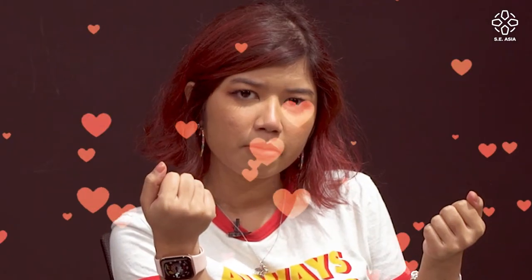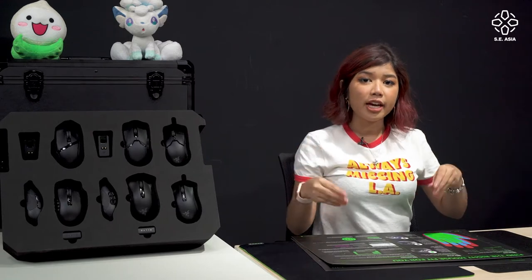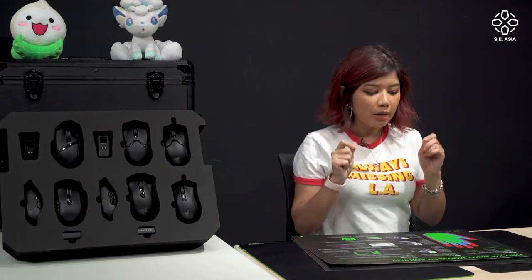Now that we know the sizes of our hands — you know what they say about people with big hands... get your mind out of the gutter. Now let's talk about grip style.